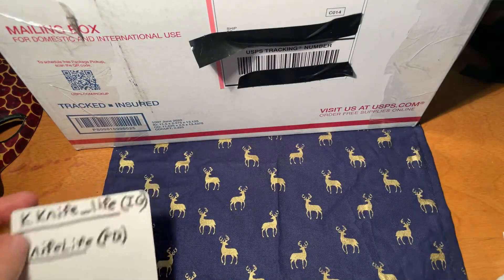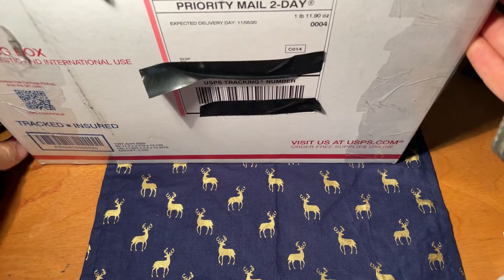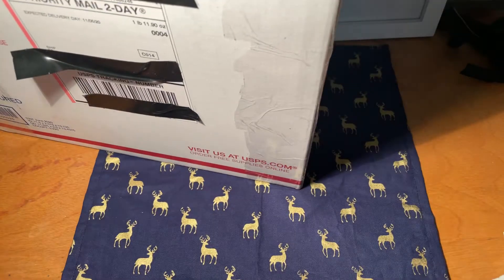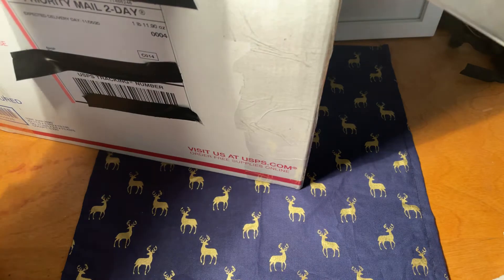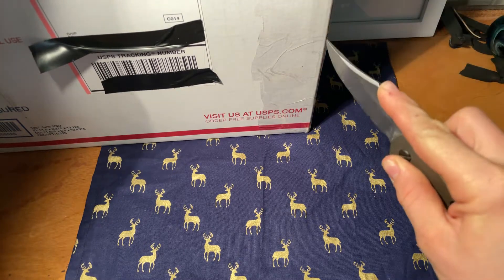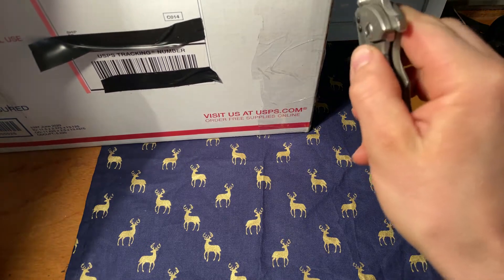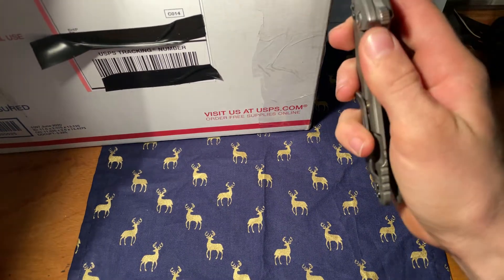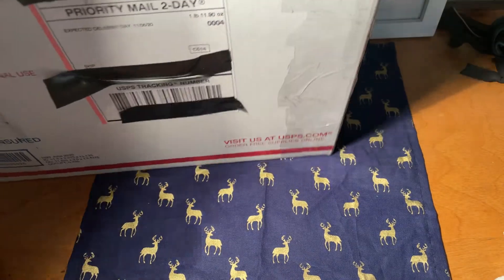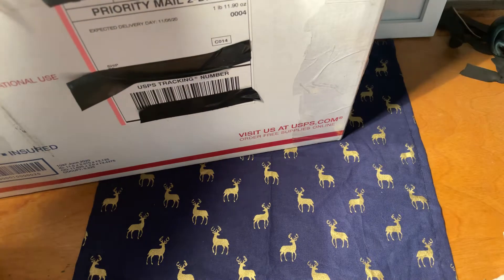Let's go ahead and get started. This obviously is a pretty large and in charge box. You would think there's a lot in here, but let's see where to begin. Honestly, this is going off camera — it's really hard to show just because it is a pretty substantial box.